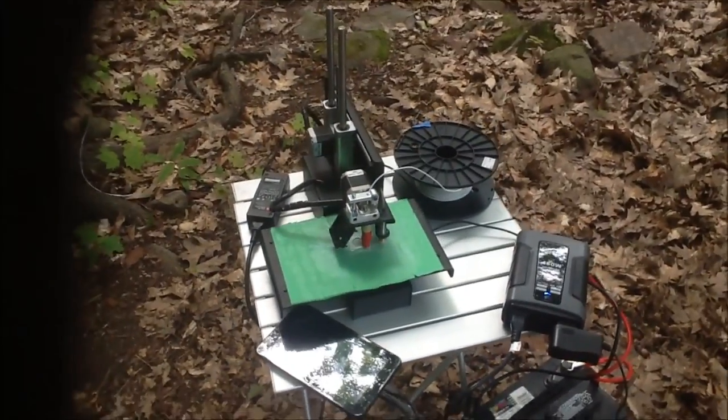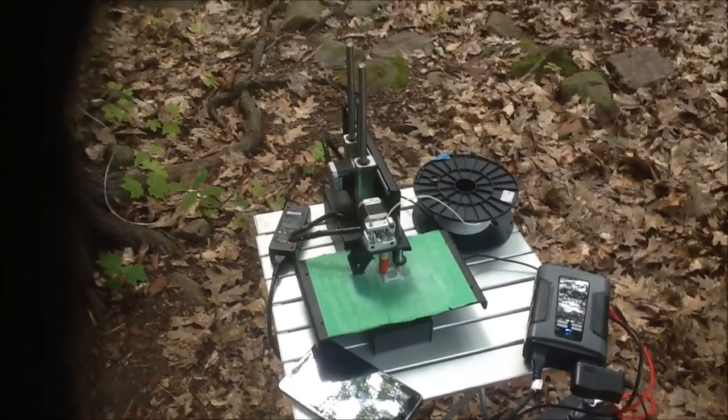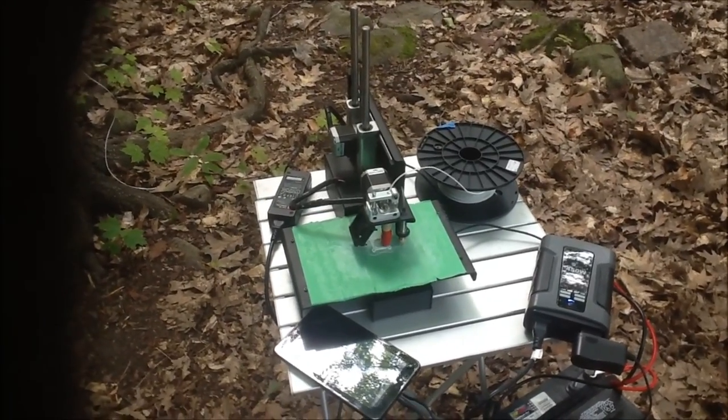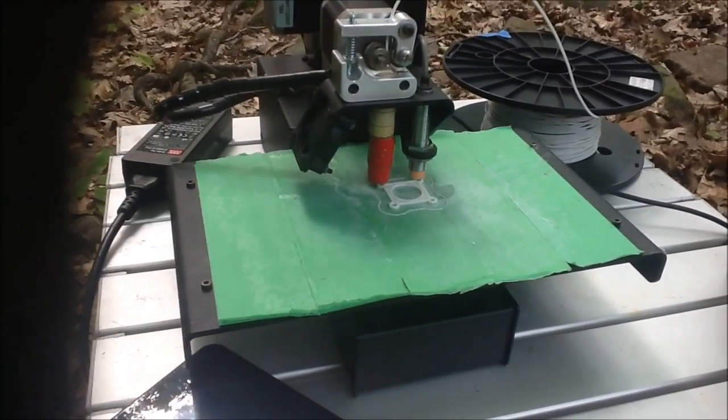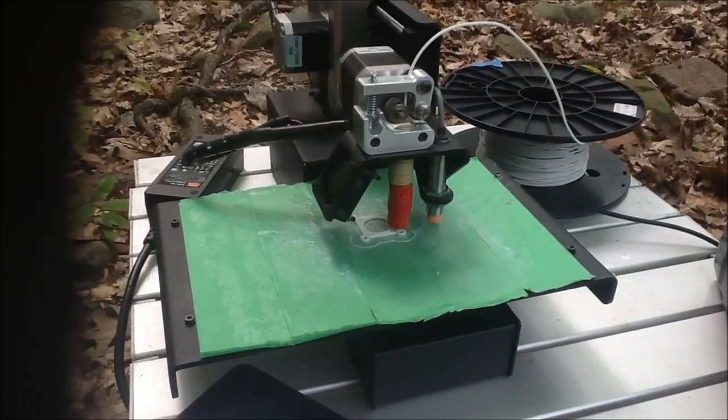We're using that power supply to run a PrintrBot Simple Metal 3D printer. As you can see here, we're printing a part for a wind turbine.